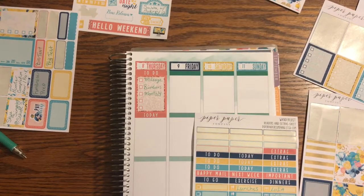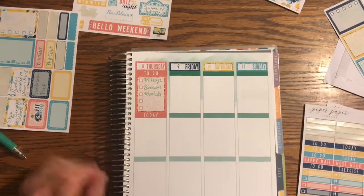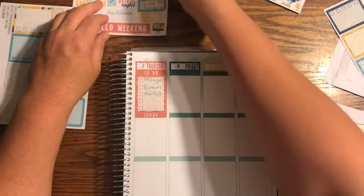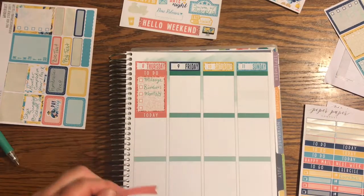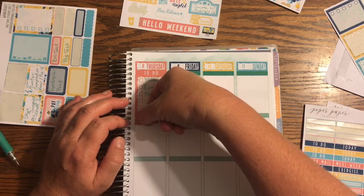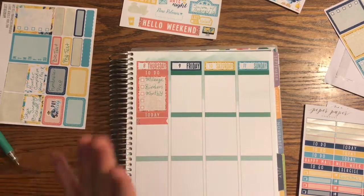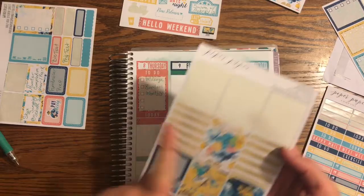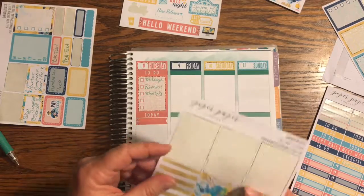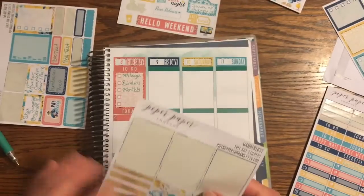Thursday we do not have a single thing, which I know is probably wrong. I'm just going to go ahead and use a flag to put down just in case something comes up — I can write it in. It was flowing so nicely until we got to the peach and there's no peach, so I think I'll use the white because it's got peach in it.